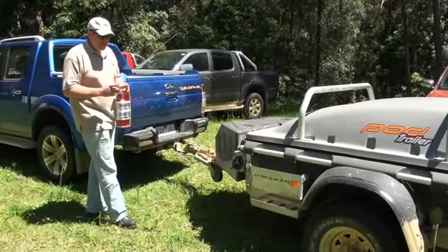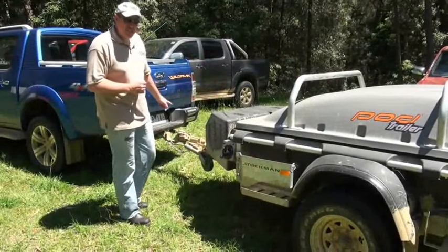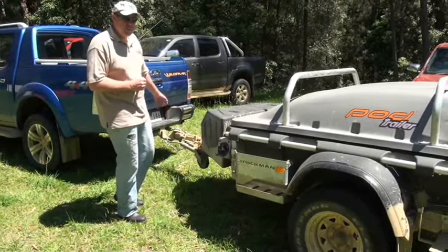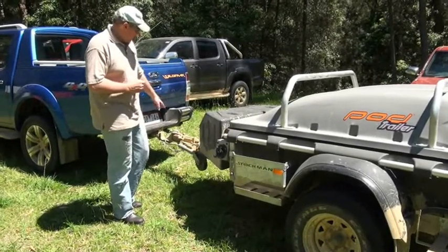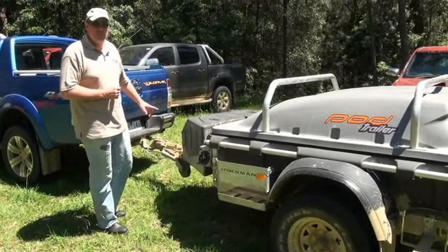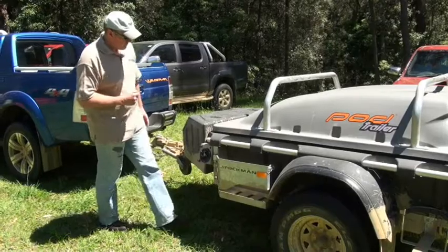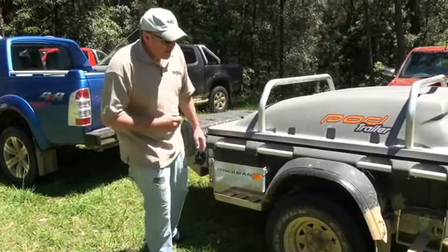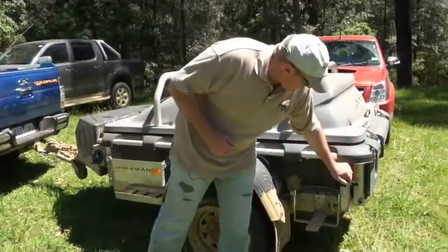A couple of key things: this one has a trig hitch on it and a fold-down jockey wheel. The trig hitch is a good advantage — probably not necessary, but it certainly allows for a lot of articulation. The fold-down jockey wheel I've never really been a fan of, but it really didn't cop any abuse as we were travelling over the weekend, so I have to say it works pretty well. There are tie-down rails all the way through, and it's also got rear legs that allow it to stabilize itself.